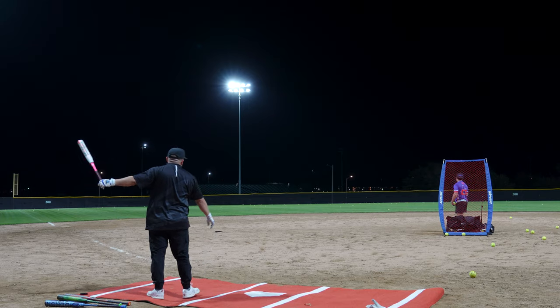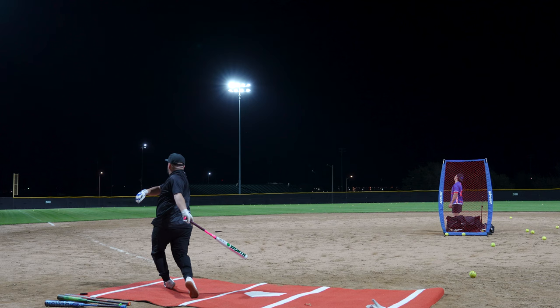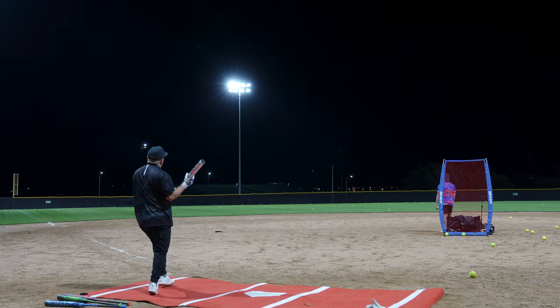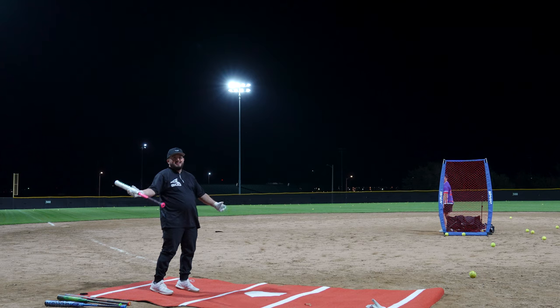87 miles per hour. 72 miles per hour. 33 miles per hour.